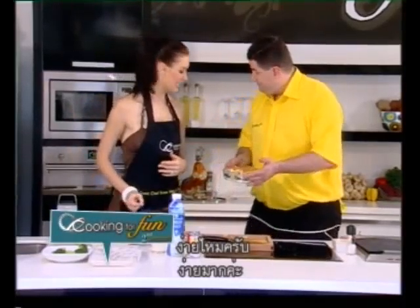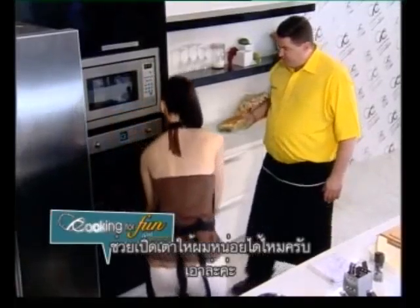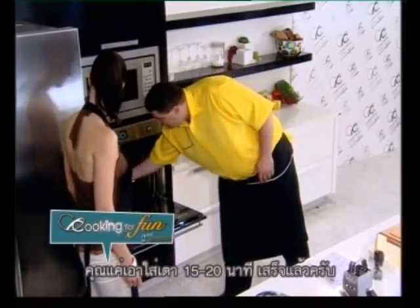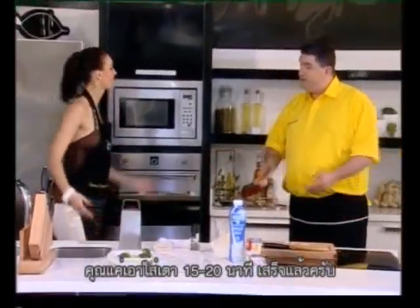It's easy! Would you give me the honor and open the oven? There we go — inside 15 to 20 minutes, forget about it, done.